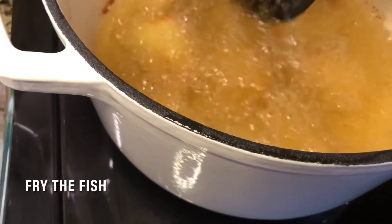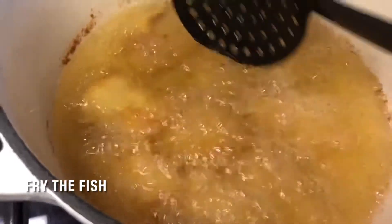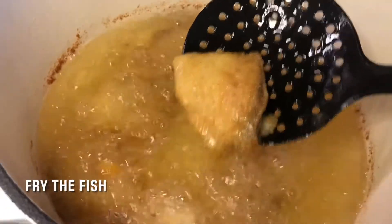The color of the fried fish should be golden yellow. If the oil is not well heated, the fish boils instead of frying, losing its taste and its looks.